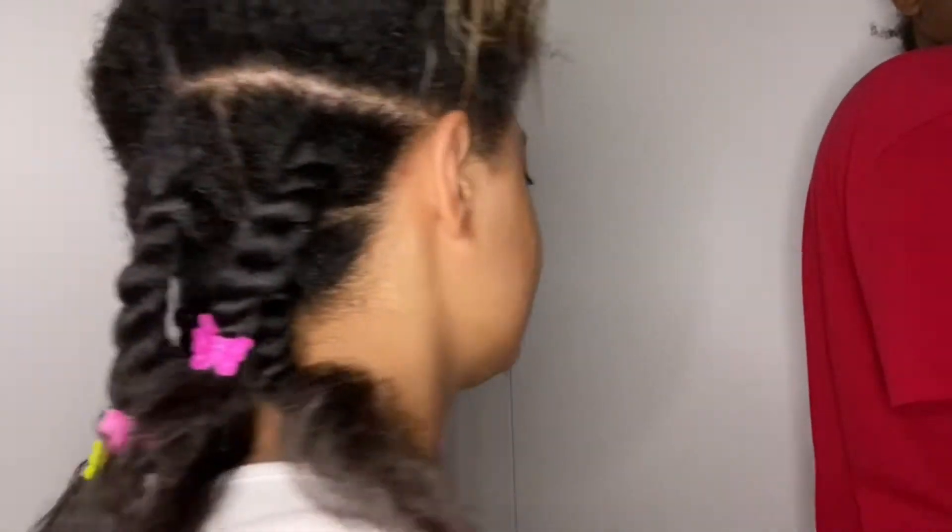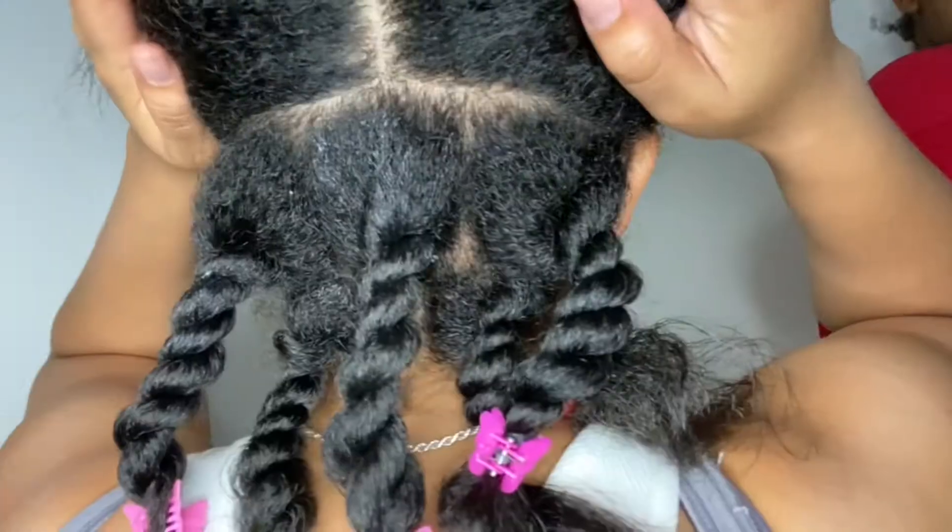Right here I'm almost halfway done. Two hours later now.